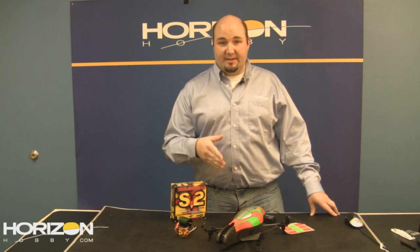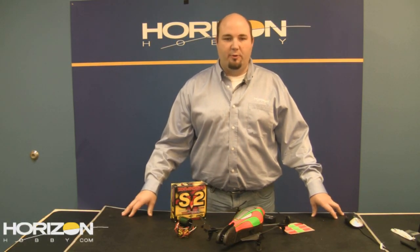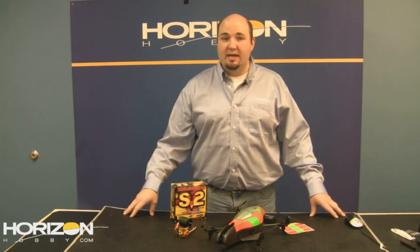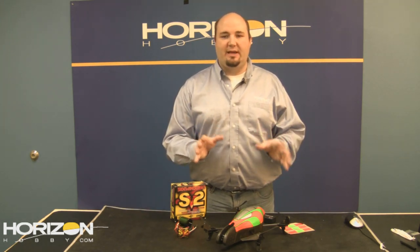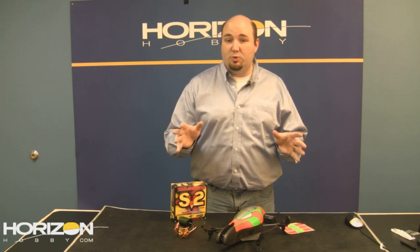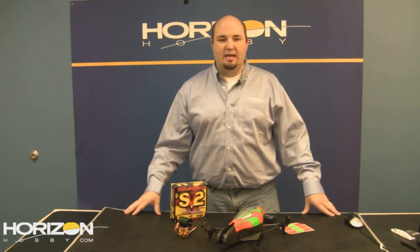It comes with fixed landing gear out of the box, but you can install optional retracts — part number EFL-G200 — for that extra scale realism on your Warbird. It includes a balancing charger for the 3S 3200mAh LiPo. To give you an idea of the size: the ParkZone T-28, possibly the most popular ParkZone Warbird ever, has a 44-inch wingspan and 36-inch length. This Hurricane is 52 inches wingspan and 42 inches long — considerably larger. Look for a preview from John Redman on the show next week.